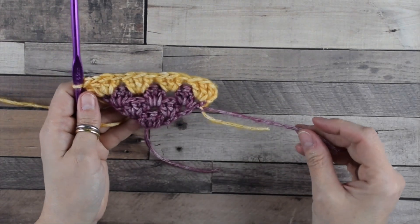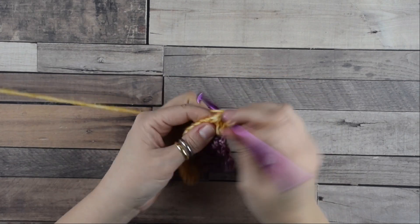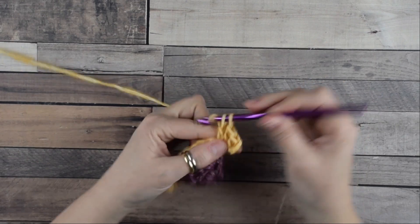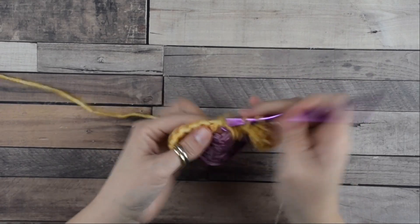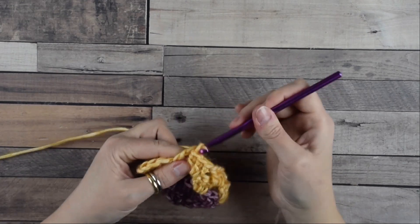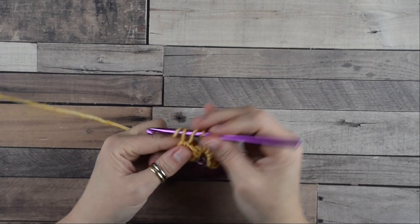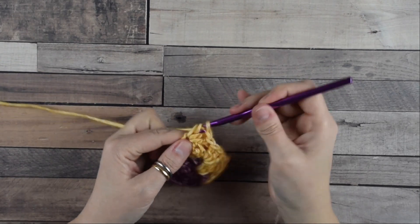Now we are going to increase one more time. Chain three — this counts as your first double crochet — then turn the work. Move into this first space where we do another group of three double crochets, then move directly into the next space between the groups of the previous row and continue until we reach the last space. Work into the last space with a group of three double crochets, then one double crochet more to complete the row.